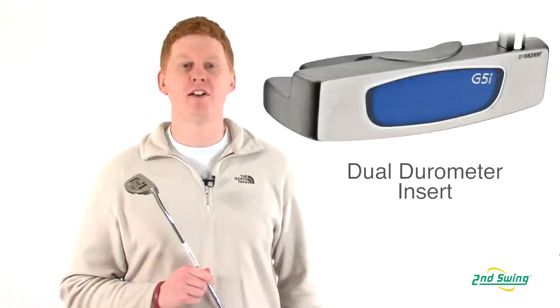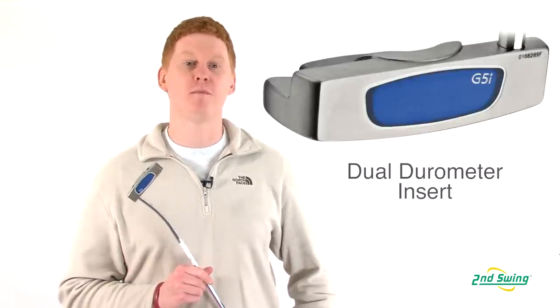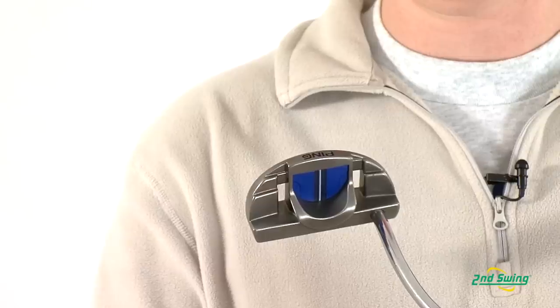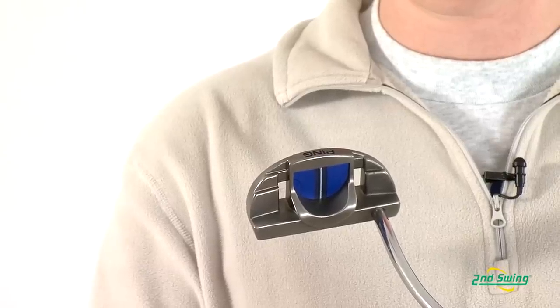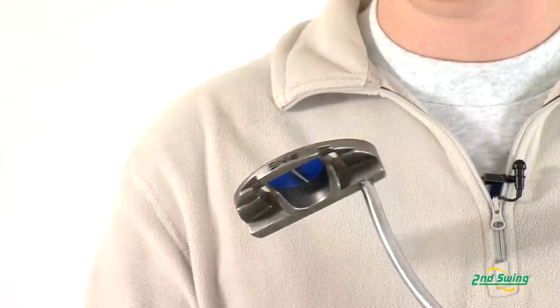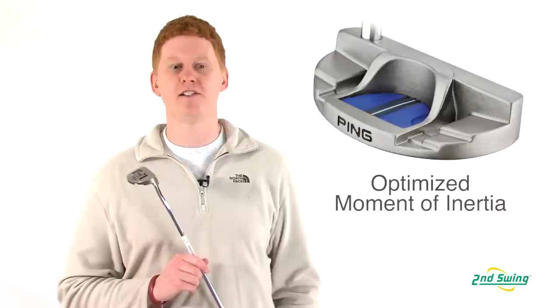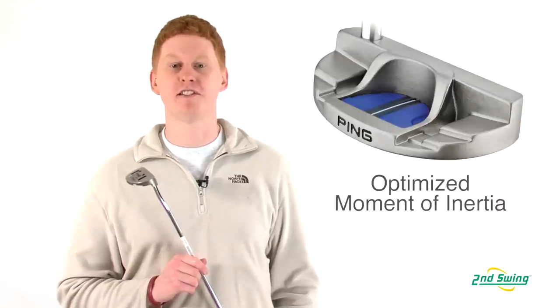Hi, this is Jay with Second Swing Golf. We're here to talk about the Ping G5i series of putters. This model features a dual durometer insert for improved feel. The strategic through holes and sole cavities are designed for easier alignment and added feel. And finally, the head was designed to optimize the MOI for stability and accuracy with every stroke.